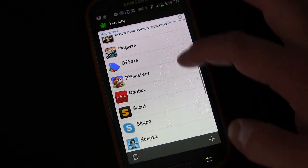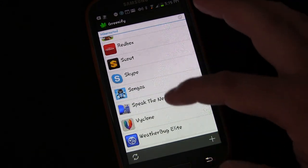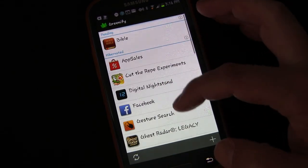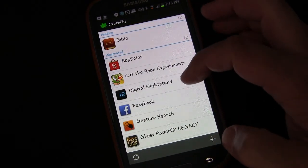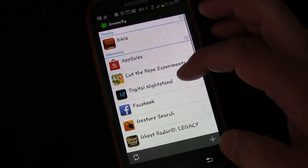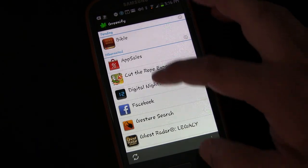And other apps like Gesture Search, Redbox, Scout, Songza, Weatherbug — these are apps that I use, apps that I want to be able to use, but I just didn't want them running. They had some service running in the background which uses RAM and can affect battery. None of these greatly affected my battery, mostly just RAM availability. And they're all hibernated.